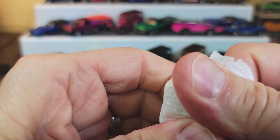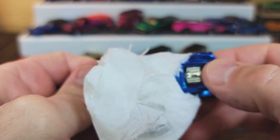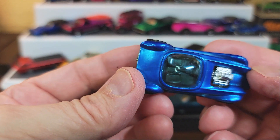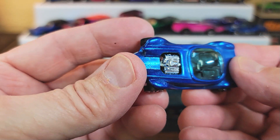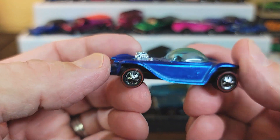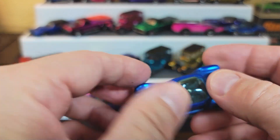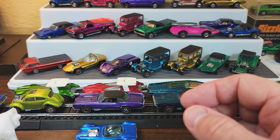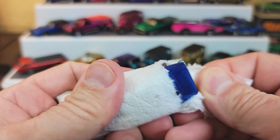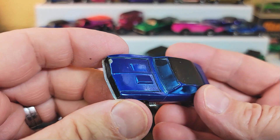I'm using a Galaxy Ultra 21 phone to make my videos — it has nice zoom capabilities. This is a really, really nice Hong Kong blue Beatnik Bandit. Very nice. I have a small collection of Hong Kong loose cars. I prefer the US and I've been selling off some of my Hong Kong cars, but I've got some spaces to fill now.